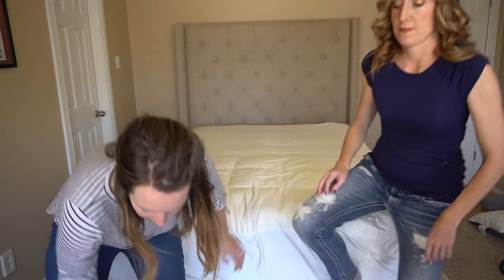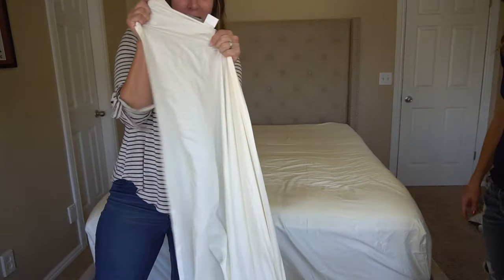Really quick, we want to give a shout out to Pure Parima. They gave us these 100% cotton Egyptian sheets. They are luxurious and we'll point out some of their features as we go. Now next, you're going to get your flat sheet.